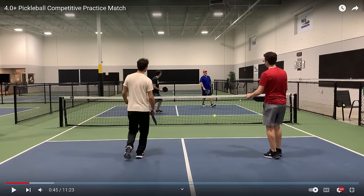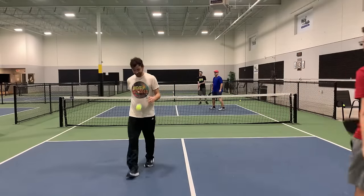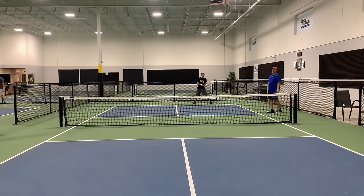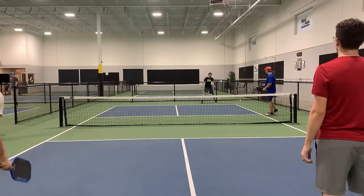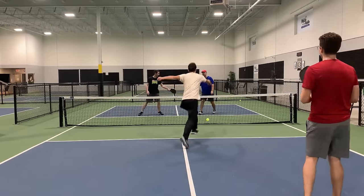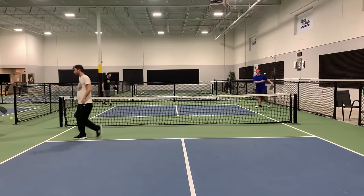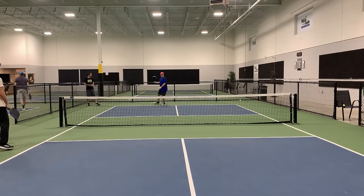He just missed that shot, but he is putting topspin on that third shot drop, and I really do like that. That is how I hit a third shot drop — I try to put topspin on the ball. It is not something for beginners to try, but advanced players can do it. And if you can put topspin on your third shot drop, it will be an advantage for you. He gets another shot — almost made it there. Fifth shot drive instead of a fifth shot drop, and that player just hits the ball into the net. I probably would have hit a fifth shot reset into the kitchen instead of a fifth shot drive.